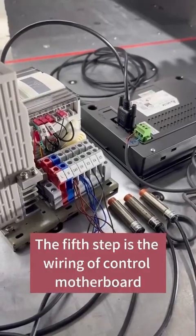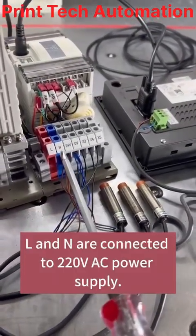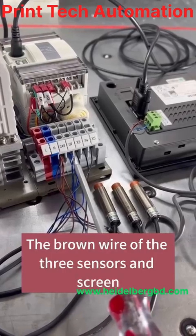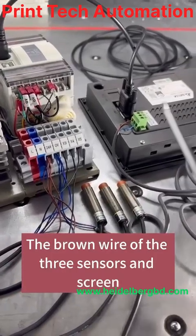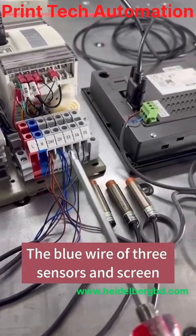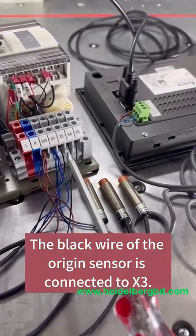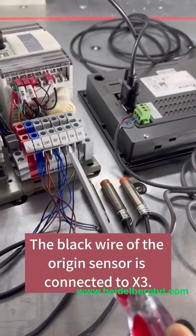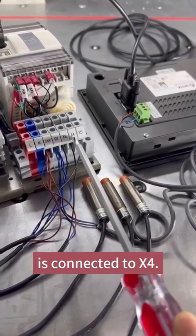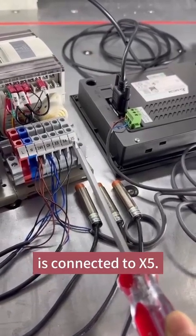The fifth step is the wiring of the control motherboard terminal. L and N are connected to the 220V AC power supply. The brown wire of the three sensors and screen are connected to 24V. The blue wire of the three sensors and screen are connected to 0V. The black wire of the origin sensor is connected to X3. The black wire of the paper-pressing sensor is connected to X4. The black wire of the tool holder sensor is connected to X5.